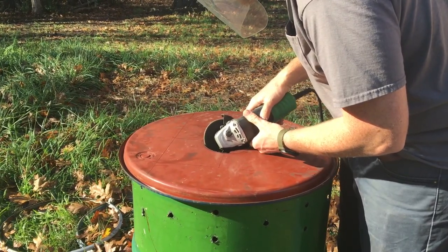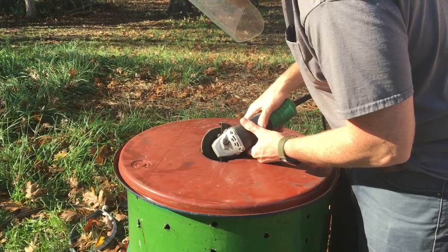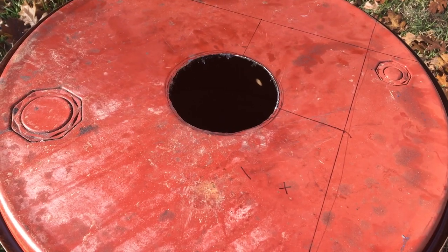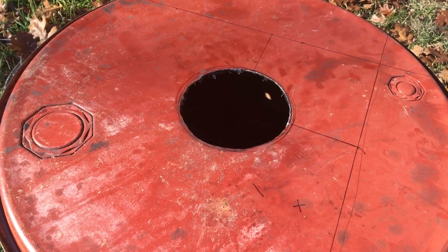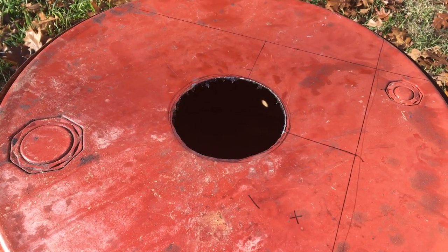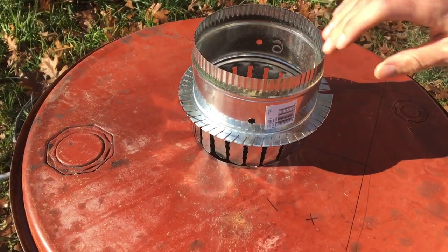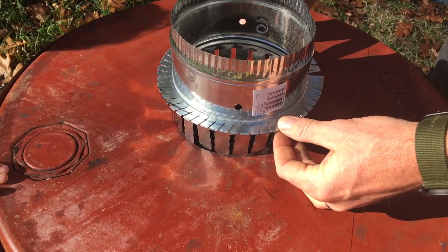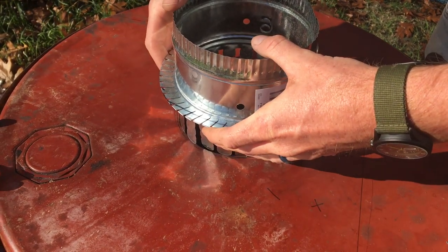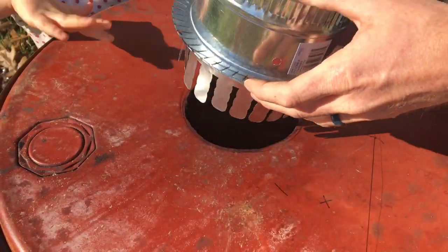It took some adjusting. It was better to go slowly and not cut out too much at once, or the hole would be too big for the chimney. So we went back and forth fitting the chimney in and grinding out just enough to get it to fit. This is the piece we were trying to fit in properly, because that's what connects to the long metal tube that will be fitted on there as well.